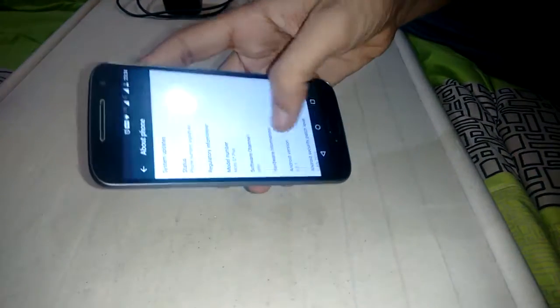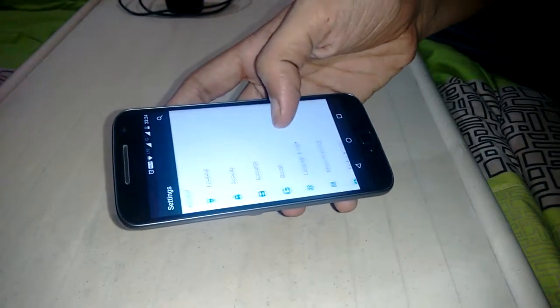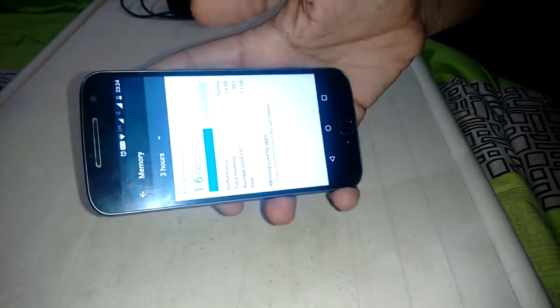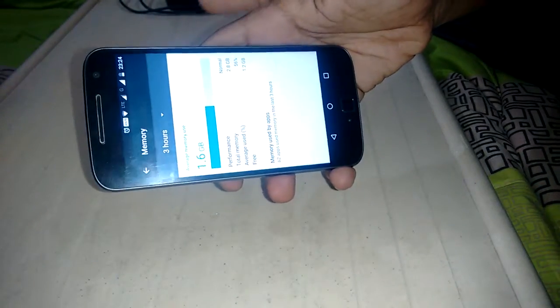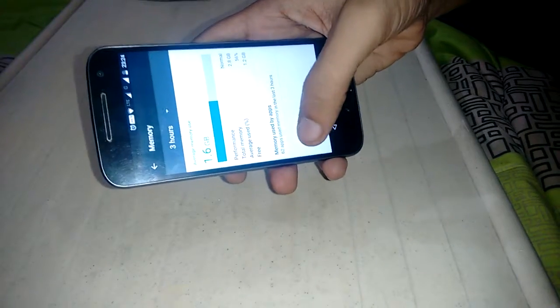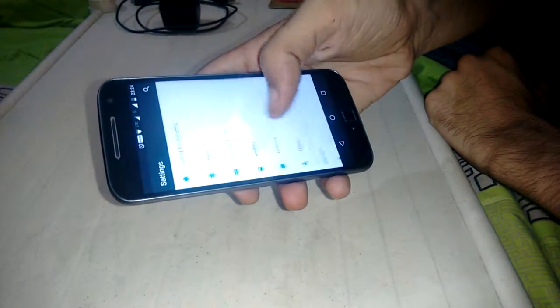The Android version is 6.0.1. The total RAM is around 2.8 GB on this 3 GB phone. My average memory usage is around 1.6 GB because I'm using more than 62 apps. It's a good phone if you're an app lover.